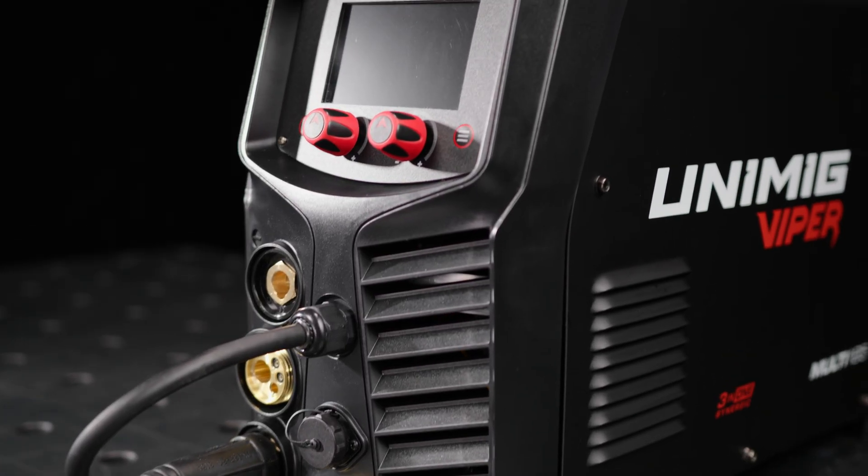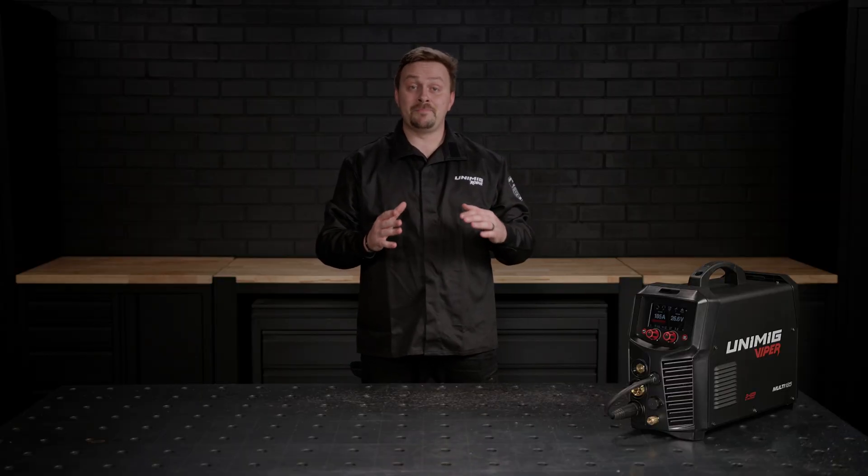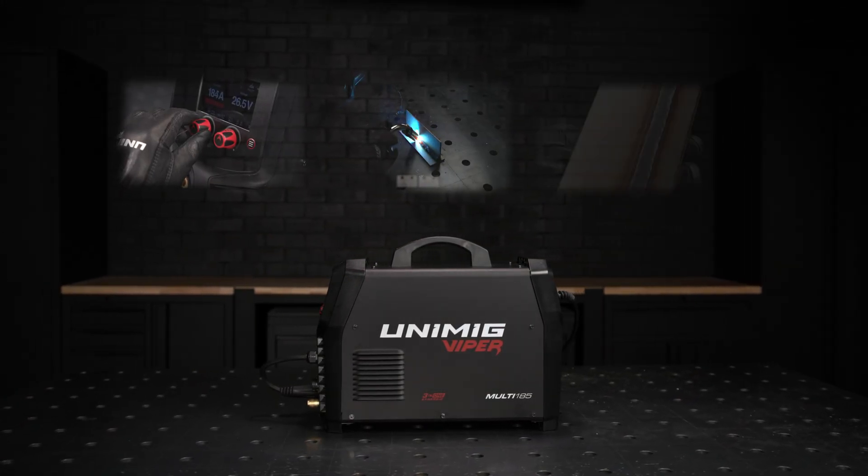Meet the new Viper Multi 185, the next generation in precision welding. This machine is packed with innovation and built to make every weld easier, faster and cleaner.